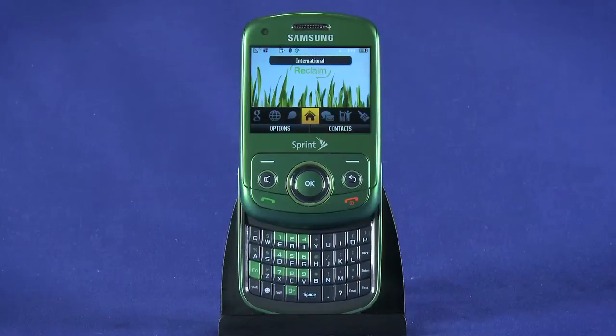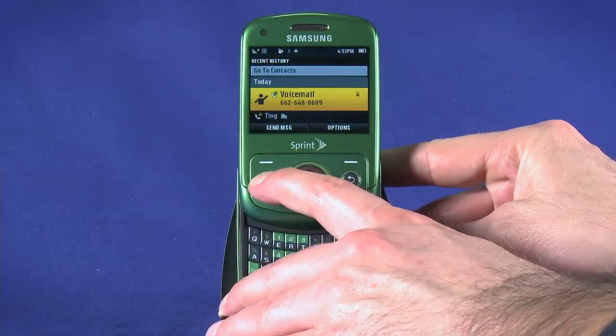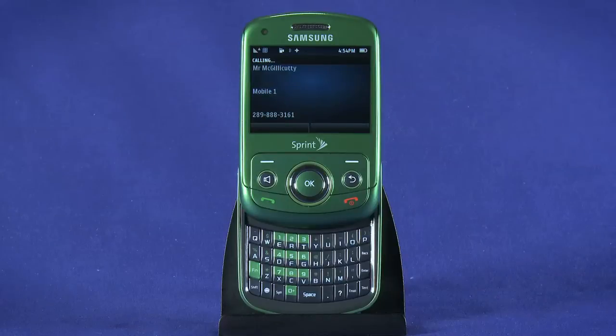You can also open up a new text message or place a call using voice command. Press and hold the speaker button for a second to bring up voice command. Say 'Call' followed by a contact name — for example, 'Call Mr. McGillicuddy, Mobile 1' — or say a number like 'Call 415-555-5515'.